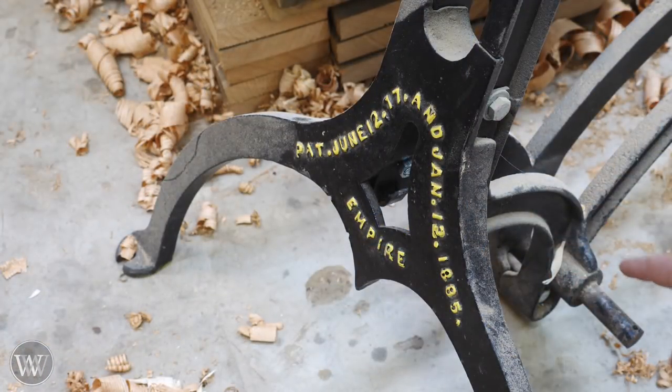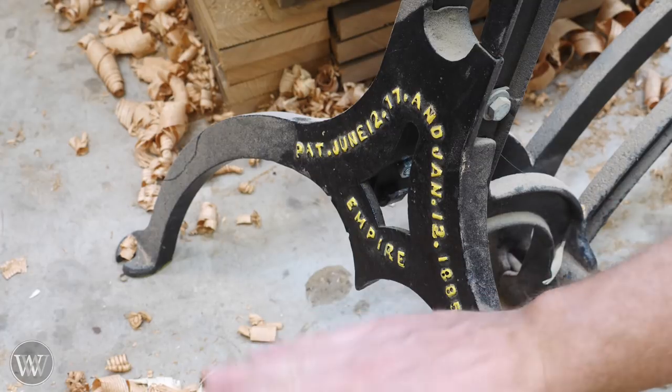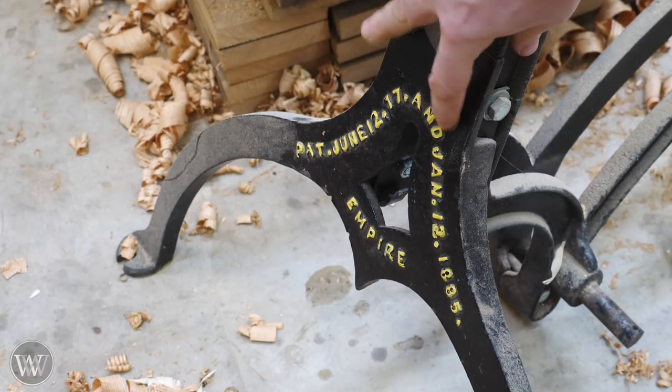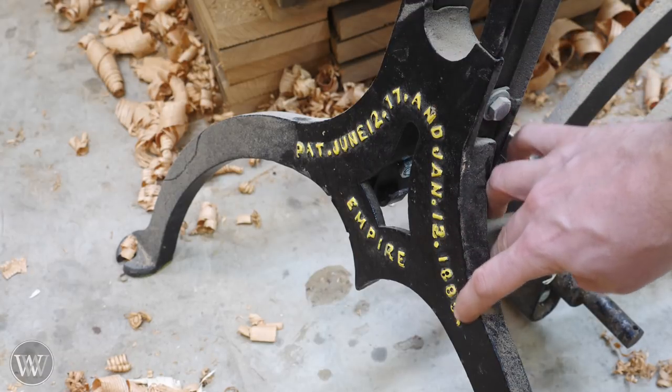Around here in the front you can see the pivot points where the treadles will run, and the treadle would be out here in front for you to step on. This has a patent date of June 12, 1917 and January 12, 1885, Empire.